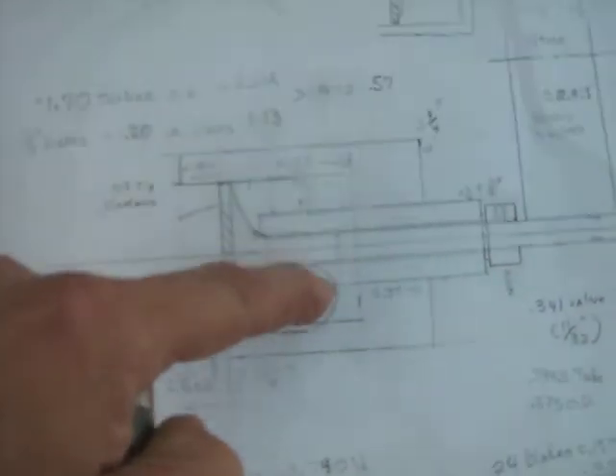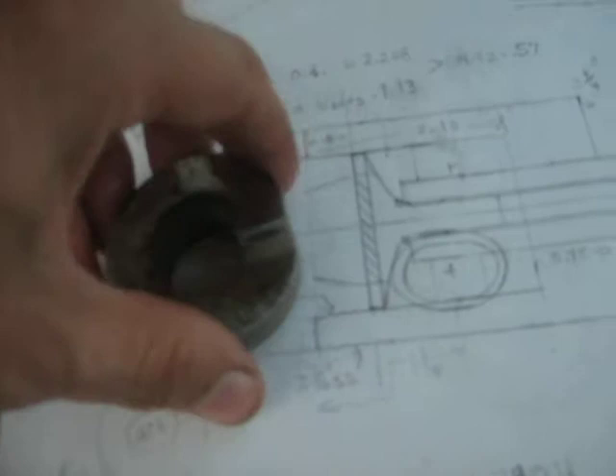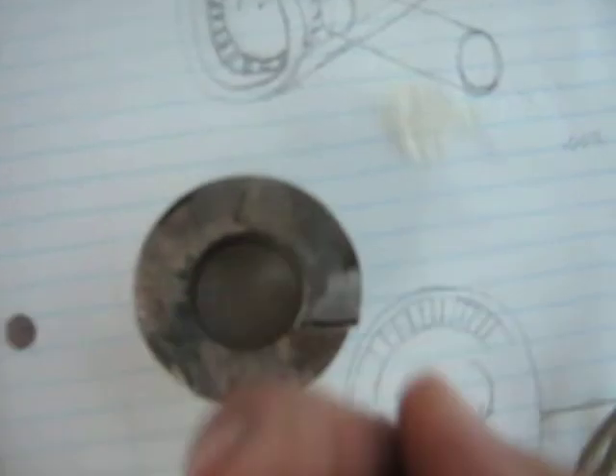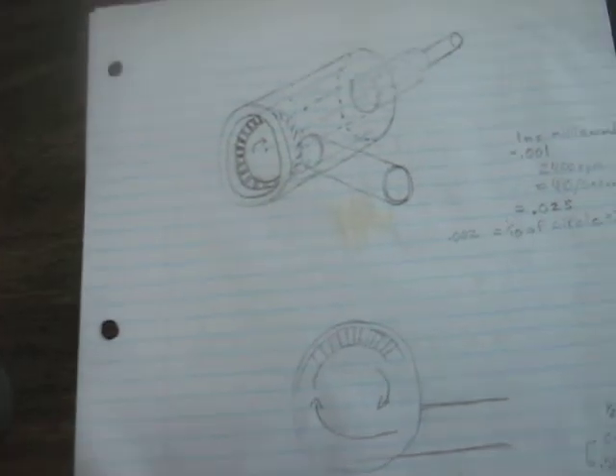In this area here you have a filler piece — this ramp-shaped piece. My son suggested I add it; I was just going to have a cavity there. Looking at the 3D drawing, gases come in at a tangent, swirl around — they come in this way and then swirl up and around, while also coming towards the camera.